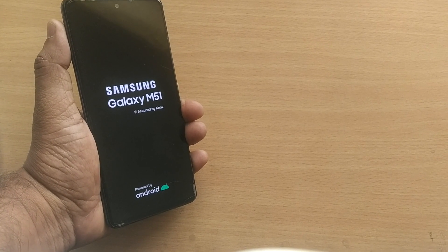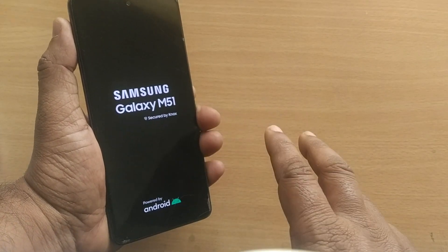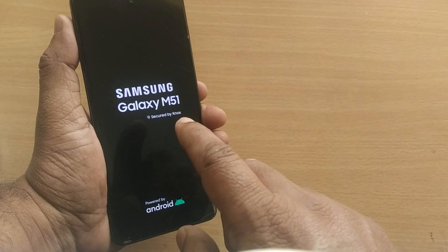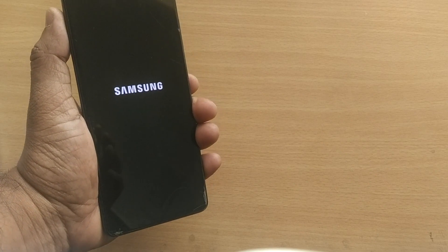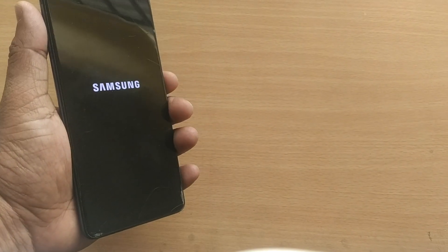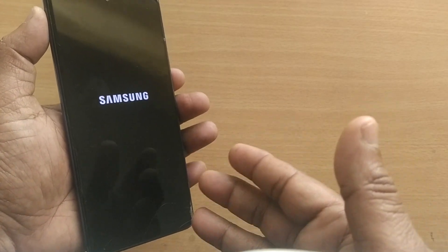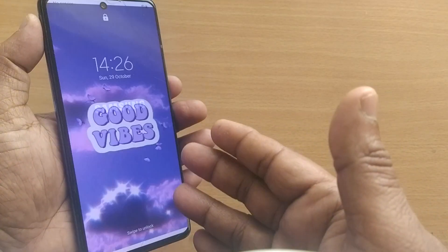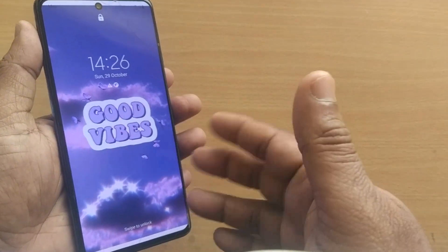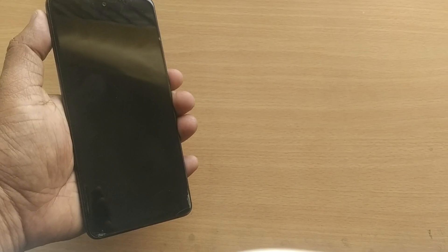When your Samsung mobile is stuck in a boot loop, we are going to see what we can do in simple six steps. If you are encountering a situation where your Samsung is stuck and not able to do anything, we'll be seeing around six steps where we can get an easy solution. If you are unable to do anything in a boot loop, quickly do the first step to come out of it.